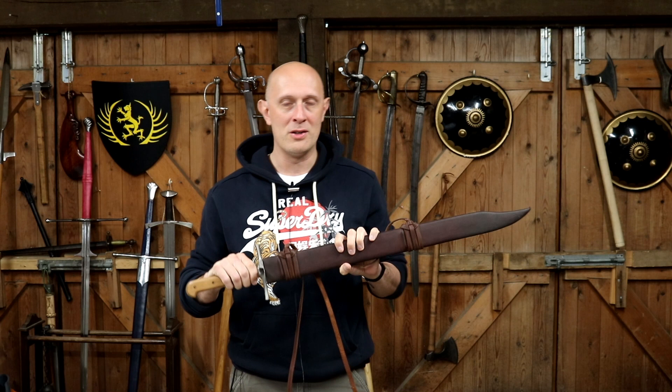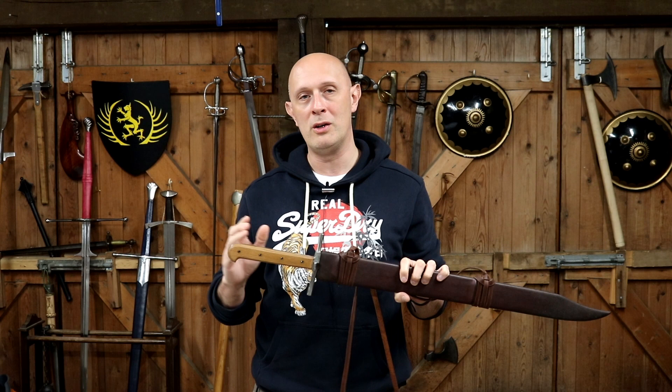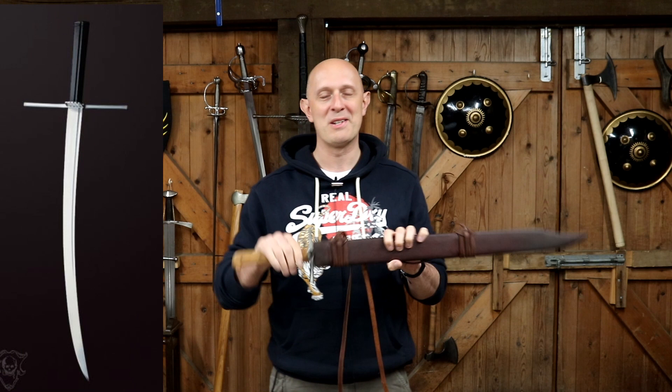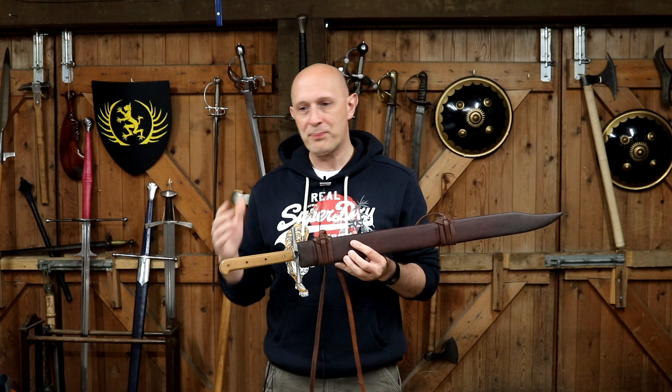Many of you will have seen this Messer, Lang Messer, on many of my videos since 2019, which is when I received it. It has come to my attention that I'd never actually done a proper review of this, and I do have some things to say about it. I did review, at the time that I got this in 2019, the two other Krieg Messers, or longer Messers, potentially two-handed, that I received at the same time from Landsknecht Emporium.